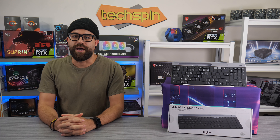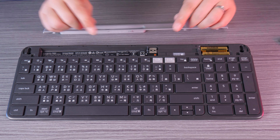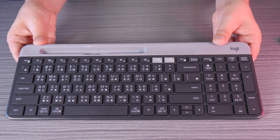A quick setup guide and a pair of AAA batteries are included. To install the batteries, the top bar slides up and off, also revealing the storage spot for the USB dongle. The cover also functions as the device cradle, which snaps very securely back into place. The Logitech K580's design is that of a laptop-style keyboard with pleasing rounded edges.